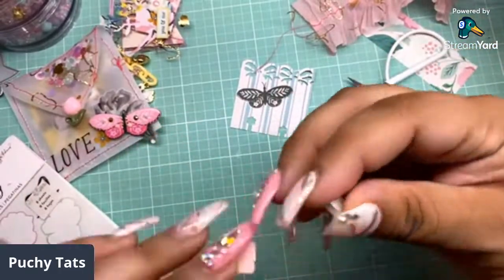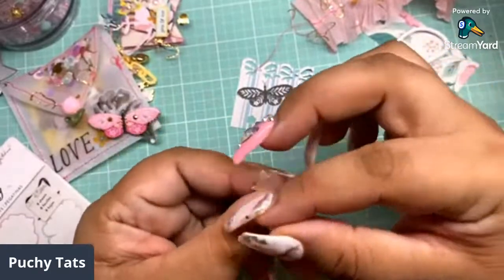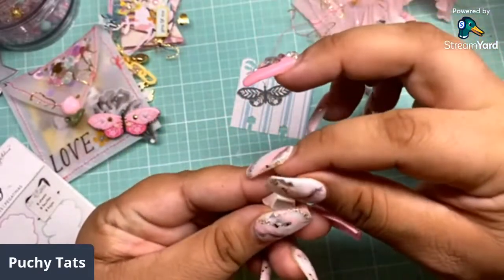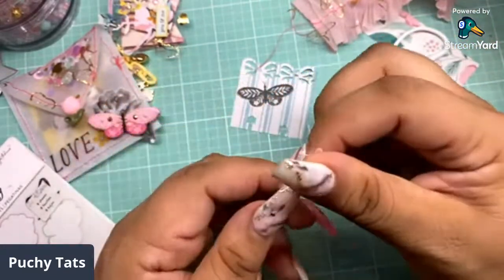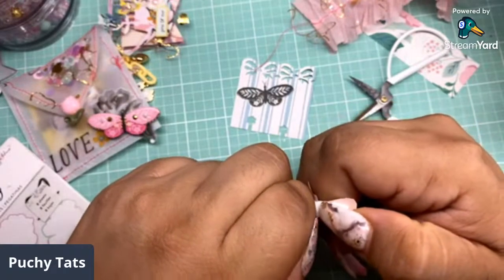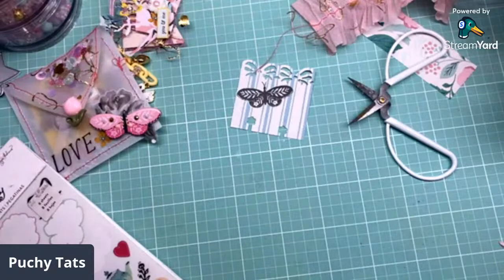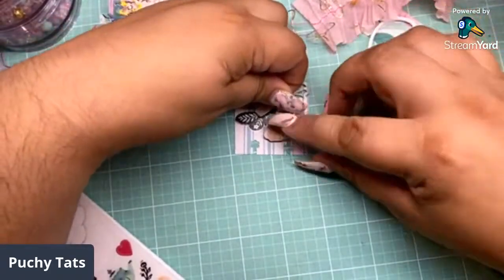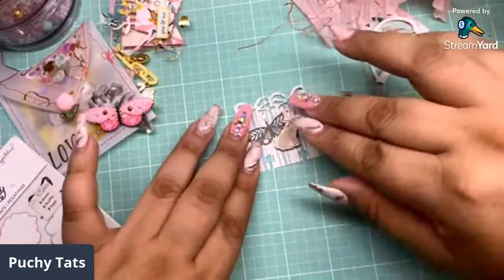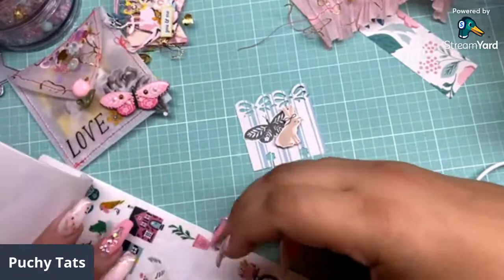Let me put some foam tape on your girl. What should we name her? I kind of want to name her Rosie or something. What should we name the little bunny? Little bunny Boho — I like that. Let's stick her right there. Let's put some flowers because y'all know I love my flowers. I'm going to grab my pliers — my sausage fingers are not going to work with me.